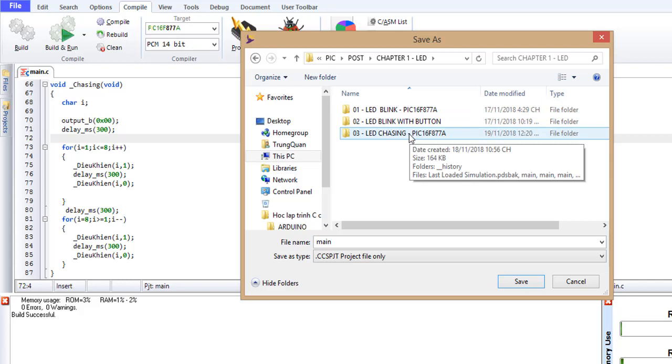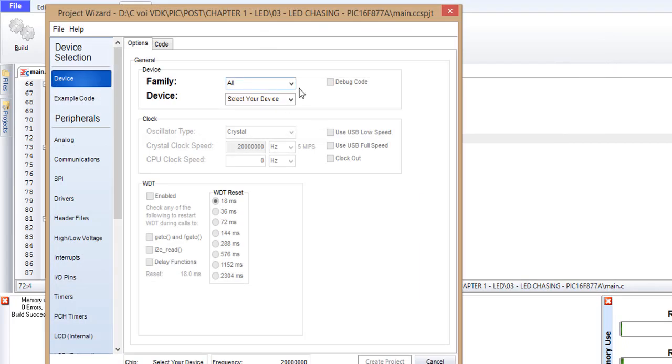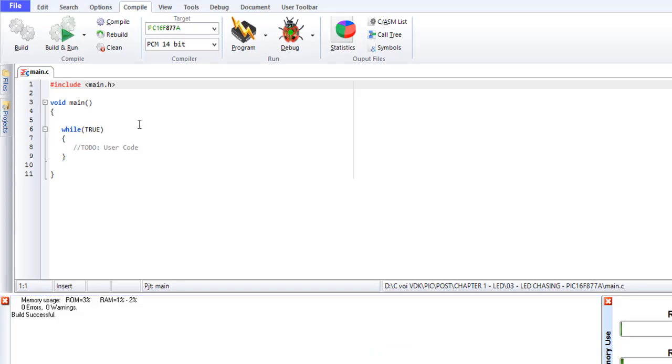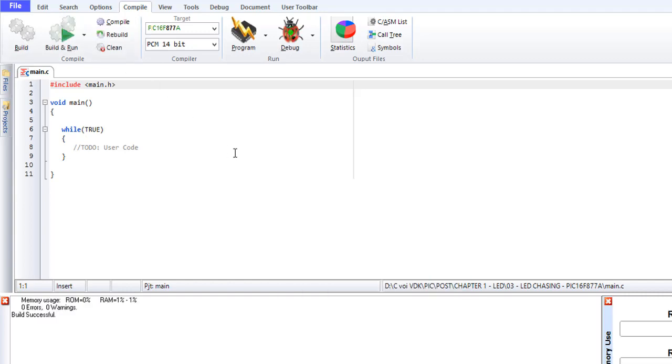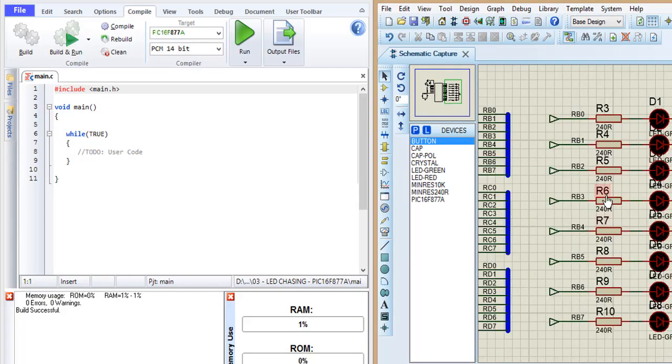LED chasing project. Crystal 4MHz — PIC16F877A project review.